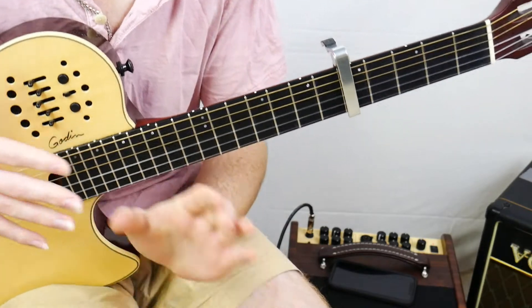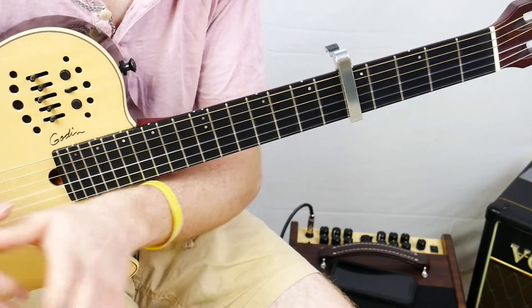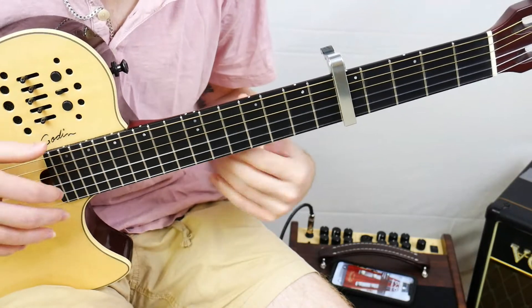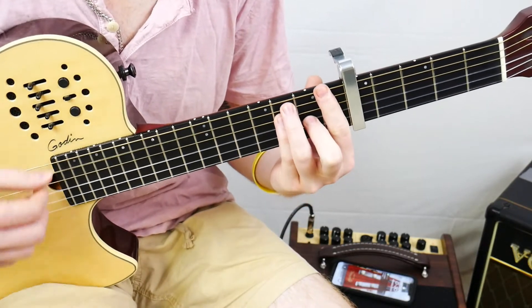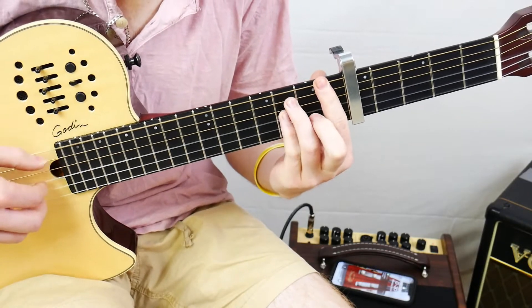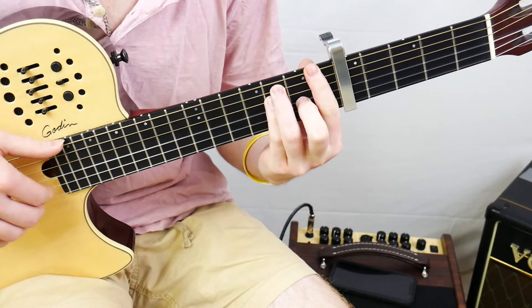Now let's talk about when we get up to the chorus part — that'll also take care of your pre-chorus as well. When we actually have our chorus, we're going to have an F chord. Finger-wise, we'd have 1, 3, 3, 2, 1, 1.